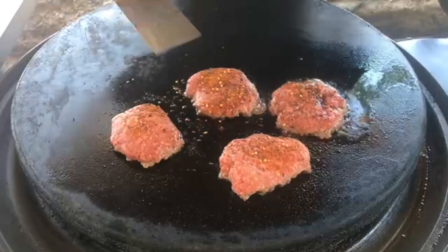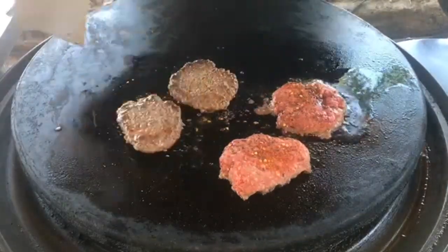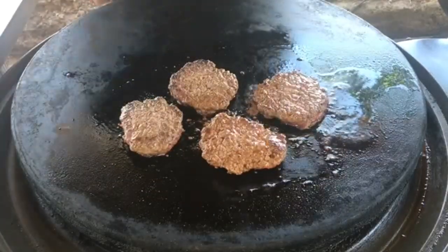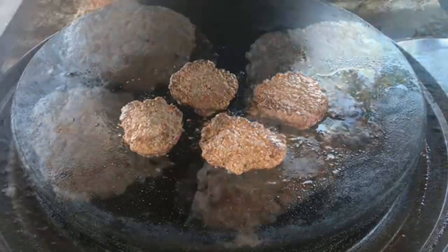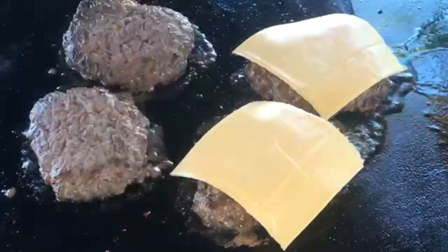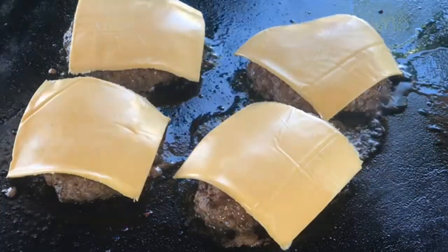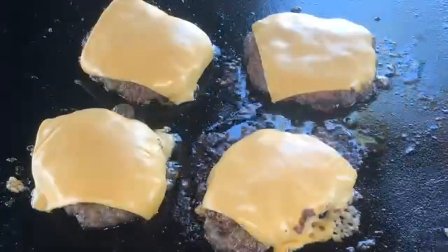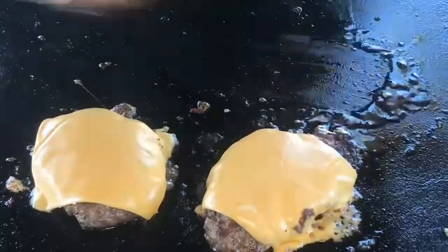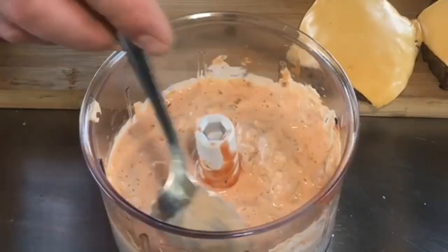It's been about two and a half minutes — time to give these a flip. Yeah, I got some great color there! Let's give these another two and a half minutes and then we're going to load some cheese on them. It's time to cut the heat, put some American cheese down, and let it melt. Our cheese is melted enough, so I'm just going to take the burgers off.